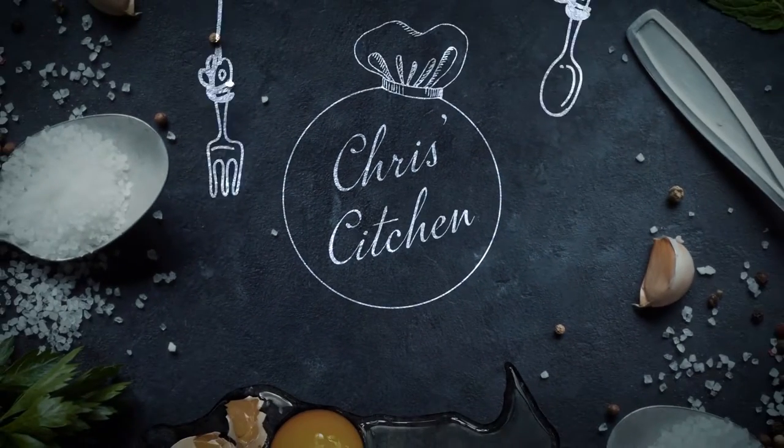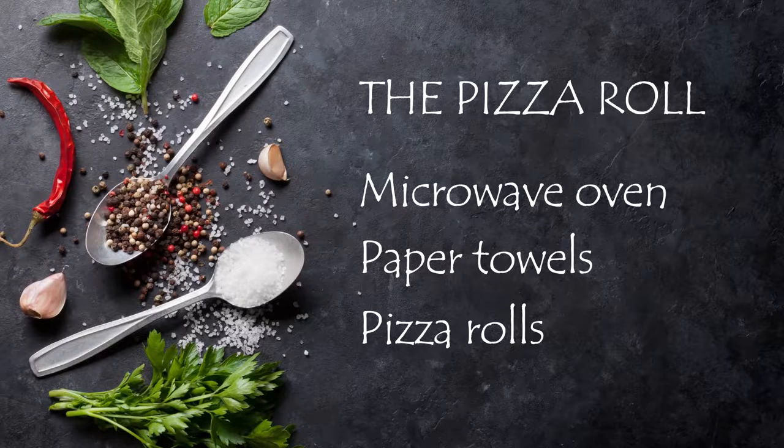Today we're going to make one of my favorite authentic Italian delicacies, just the way Mama used to make them — the pizza roll. They're like mini pizza puffs made by our friends over there at Tostino's.